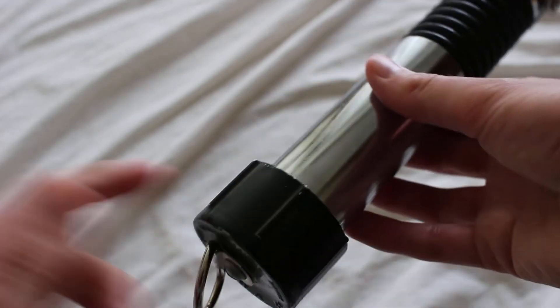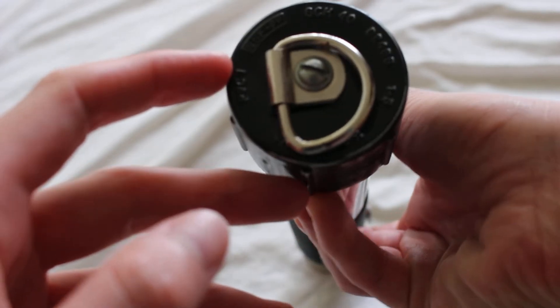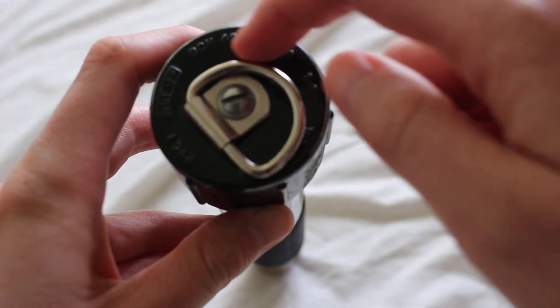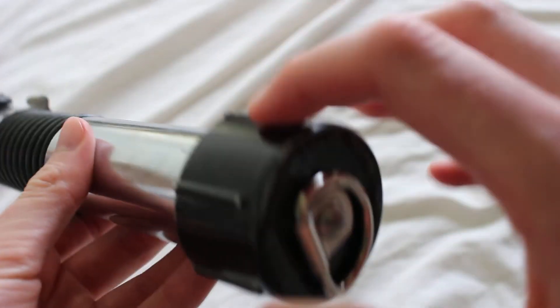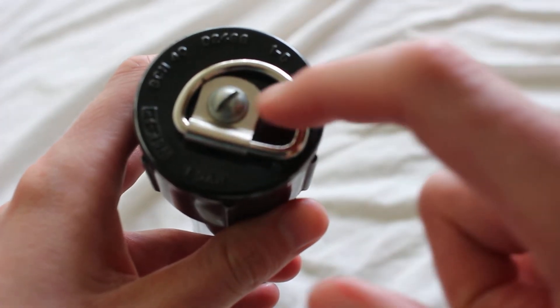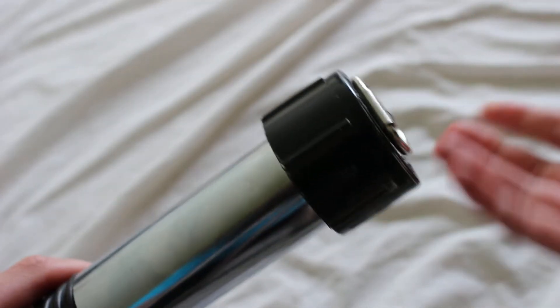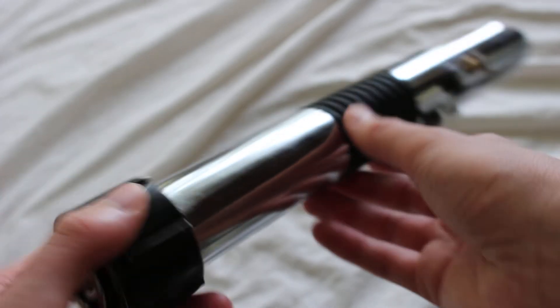Then we have more piping down here, and finally this PVC component on the bottom. It actually says the model number and all of that on the bottom of this PVC-style pommel. There's also a D-ring attached with a screw, which is a nice feature because it means you can wear it. So this was probably intended to be a basic cosplay piece — very inexpensive, that sort of thing.